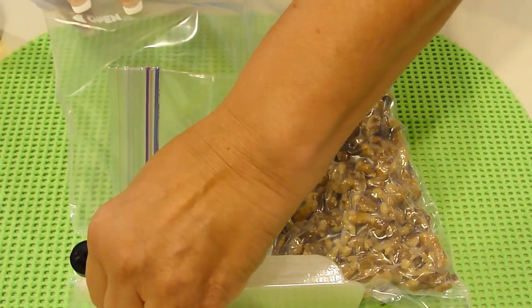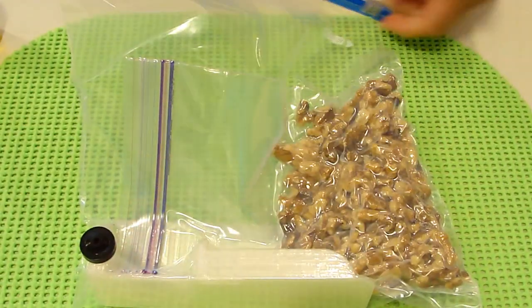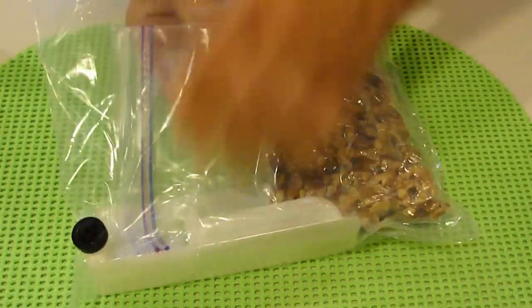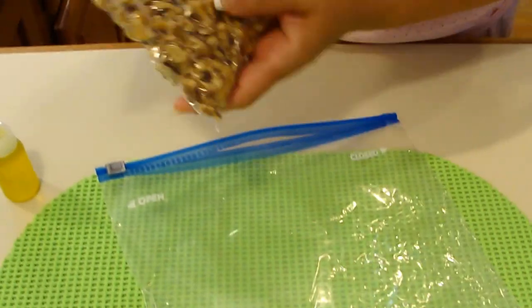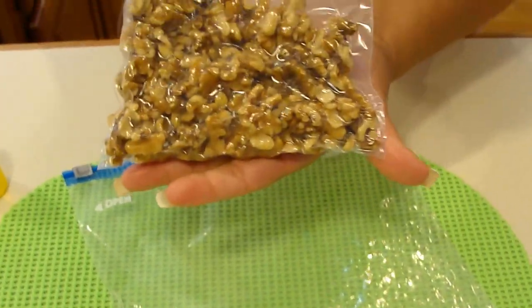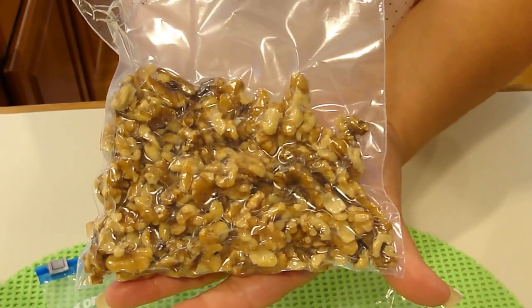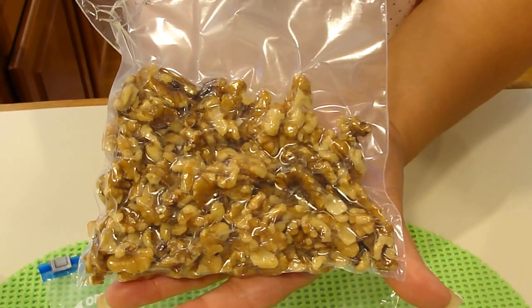Oh, I heard it. Just to assure that it was closed, I put my thumb up the top. I remove my bag and we are vacuum sealed.